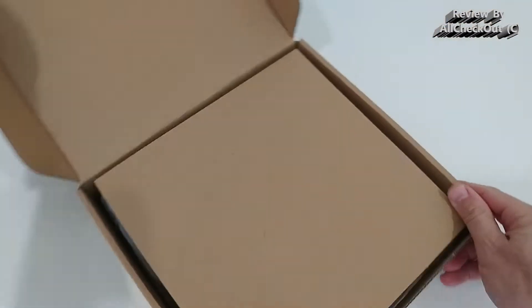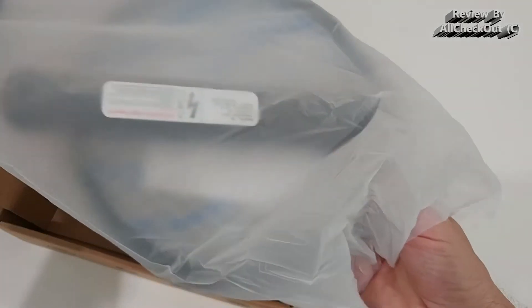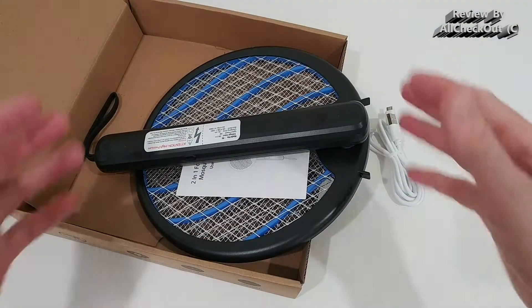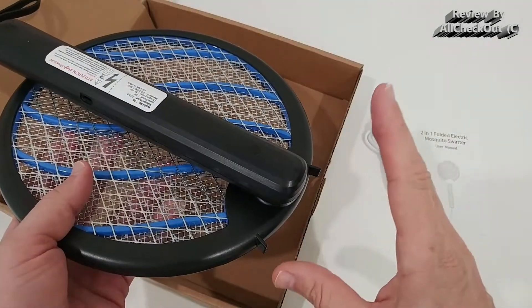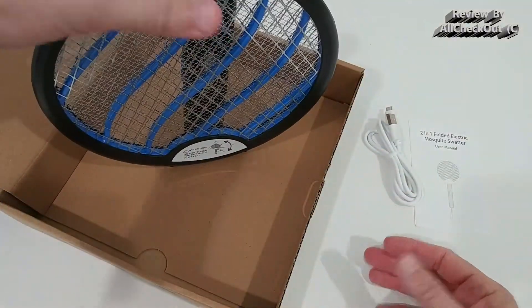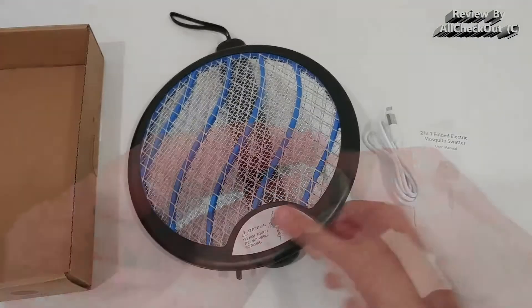Let's take it out of the box and see what we get — a charging cable and the device itself. What's really convenient right away is that we can fold it and store it without much space needed. The really nice design also allows us to use it as a stand.